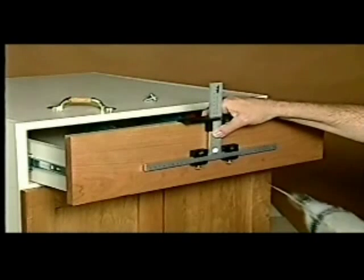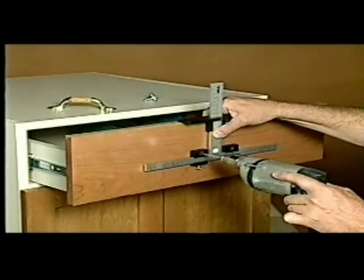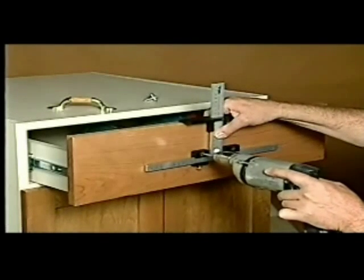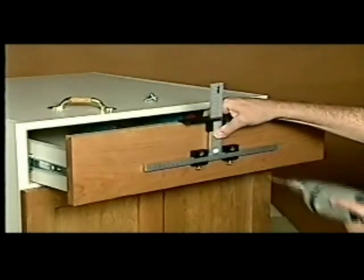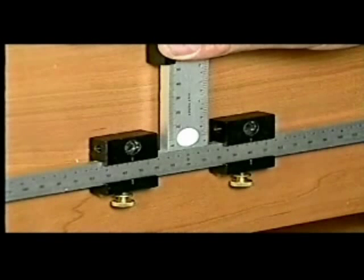The drawer front is 6½ inches tall, so I've set the top stop at 3¼. This handle is 3 inches wide, so I've set each of the sliding guides at 1½ inches from the center, or zero point, to get a 3-inch hole pattern. A knob would be drilled in the center hole.